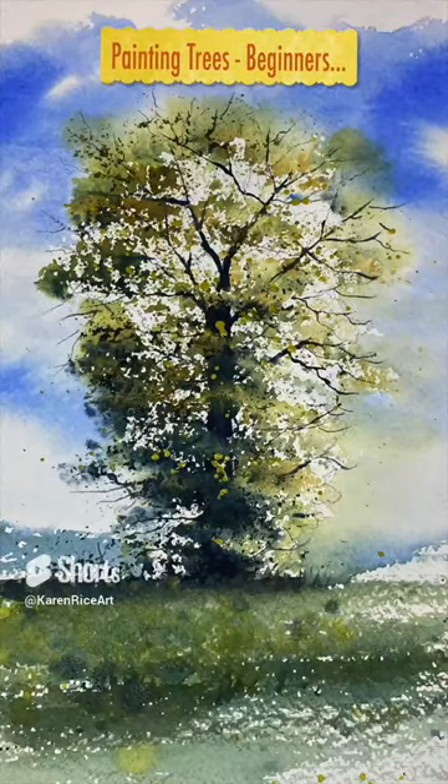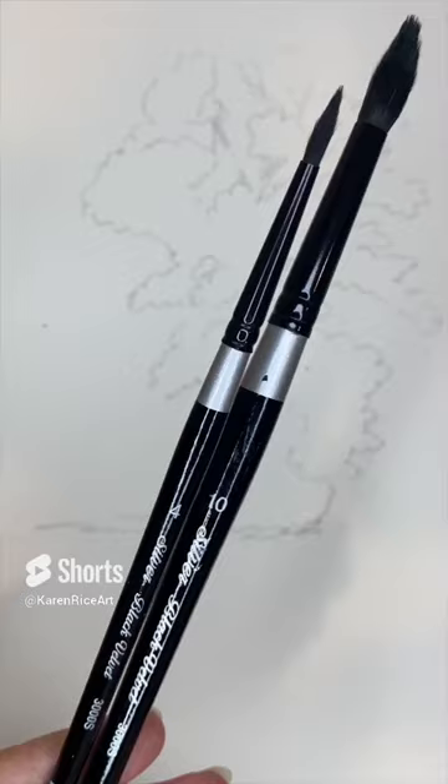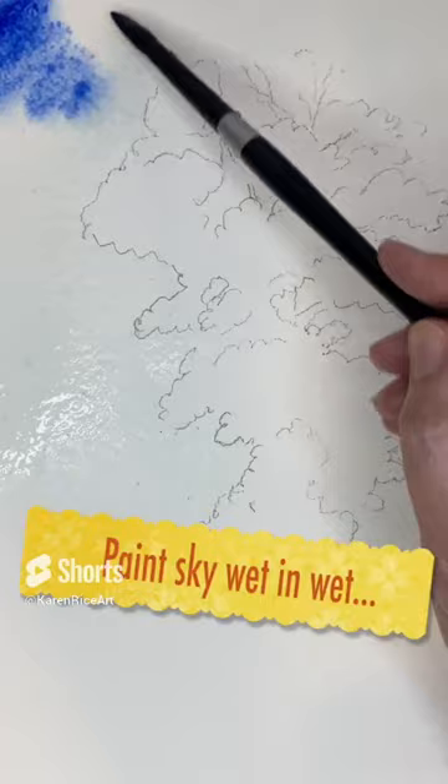These are the type of tutorials that I publish on my YouTube channel. They are suitable for beginners and improvers in watercolour. I take you through a step-by-step process to paint either a landscape, a seascape maybe, or some flowers.